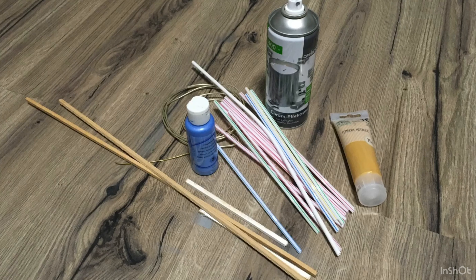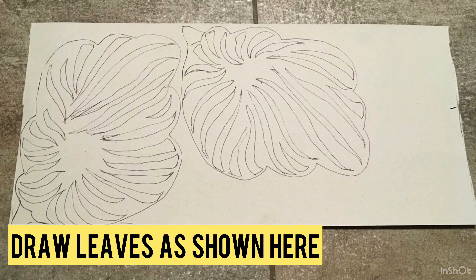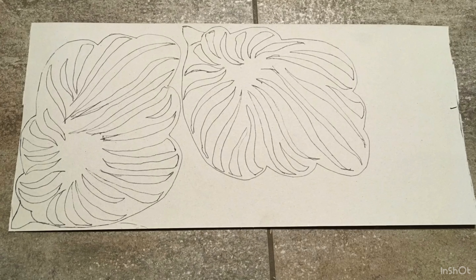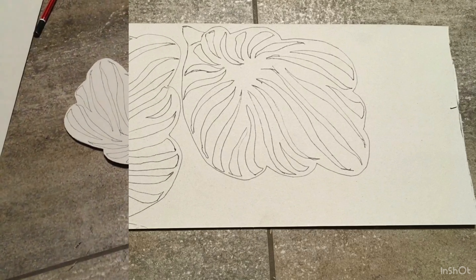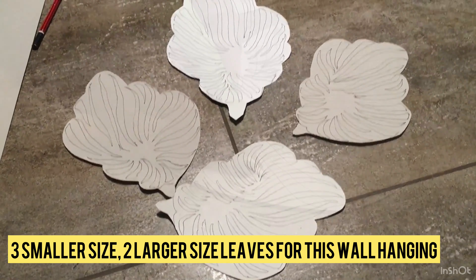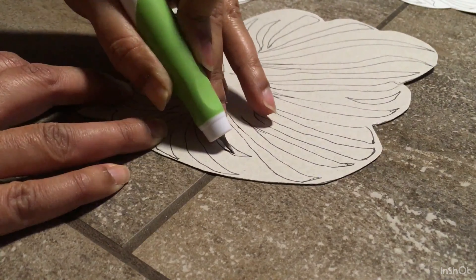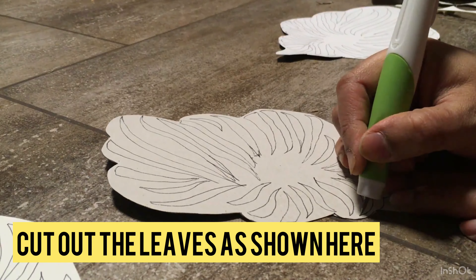Hello crafters, hope you are doing well. Welcome back to my channel. Are you looking for some cool budget-friendly ideas to decorate your home? Then this video is for you. In this video I would like to share with you my ideas on how I recreated this expensive wall decor piece with cheap, budget-friendly and easily affordable items. If you like my work please hit the like button, share it with your friends, and subscribe to my channel.